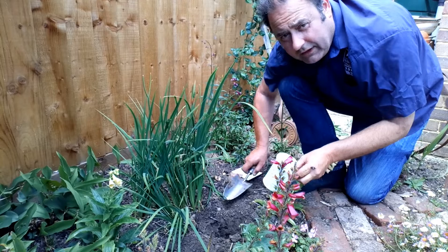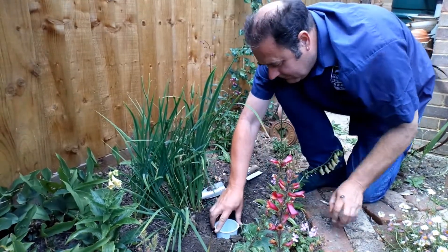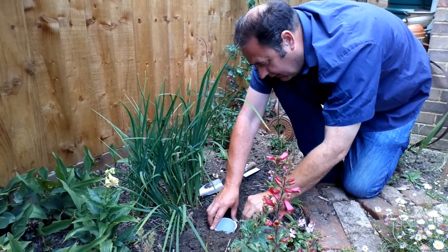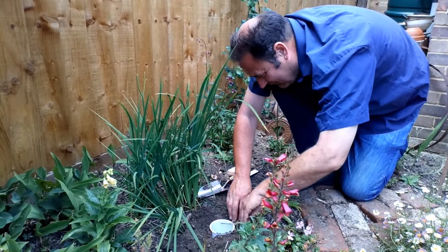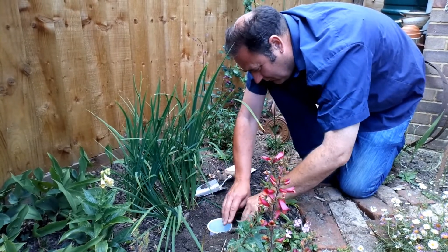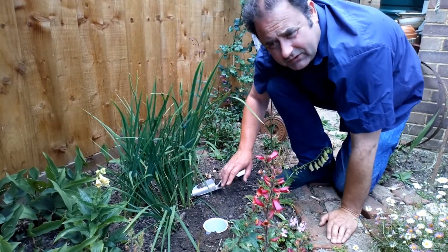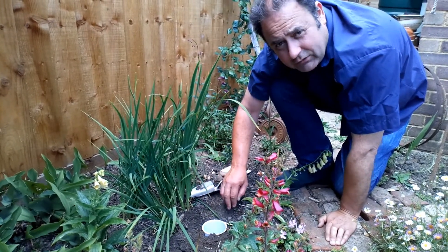I've just dug the hole here, nice and neat with a trowel. Just pop the container in the ground and pull that soil back so that we create a nice even edge next to the lip of the container. There you go — the beetle crawls along like that, gets to the edge of the container, and in it drops.